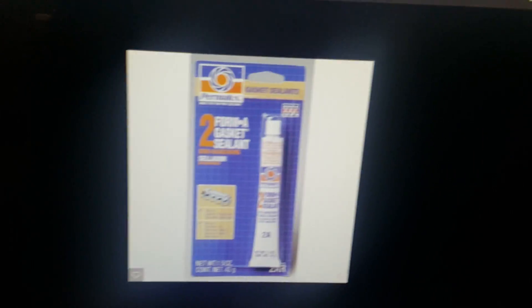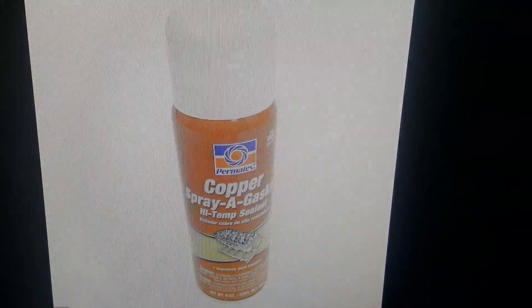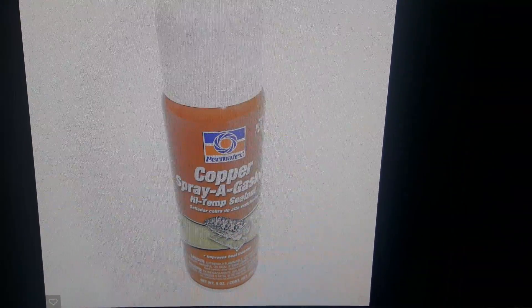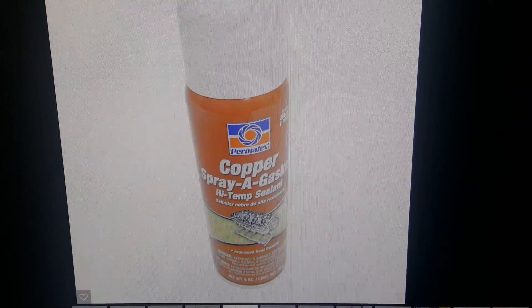This is Permatex number two — you want to put that on the cylinder head bolts so you don't leak coolant. And this is copper spray gasket — spray that on your cylinder head gaskets on each side. That'll prevent any small leaks from any gaps, preventing any coolant from coming out.